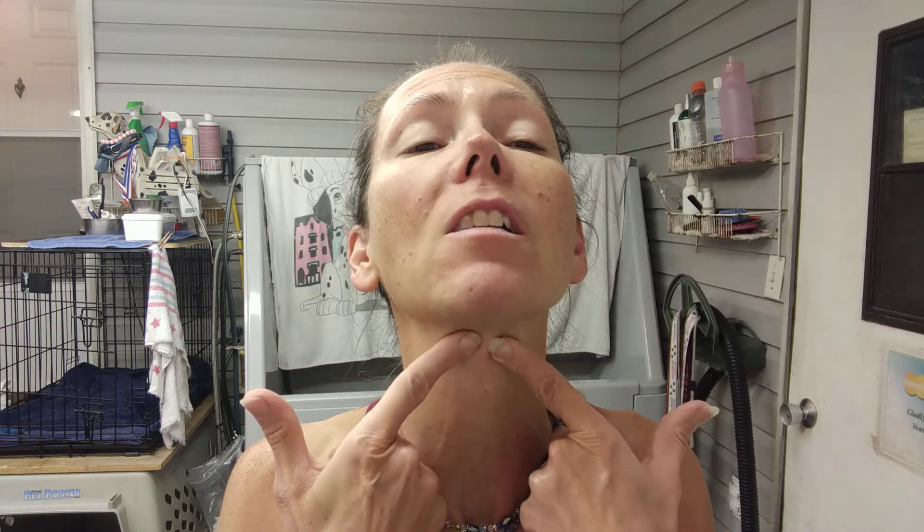Just mess around with it — you can come up with things on your own. Give it a try. Rest. I can feel it, you can see my face is all red. Definitely the tongue one — see how it just sucks it in. You look a bit silly doing it, but hey, it's beauty. Give it a try, let me know what you think.